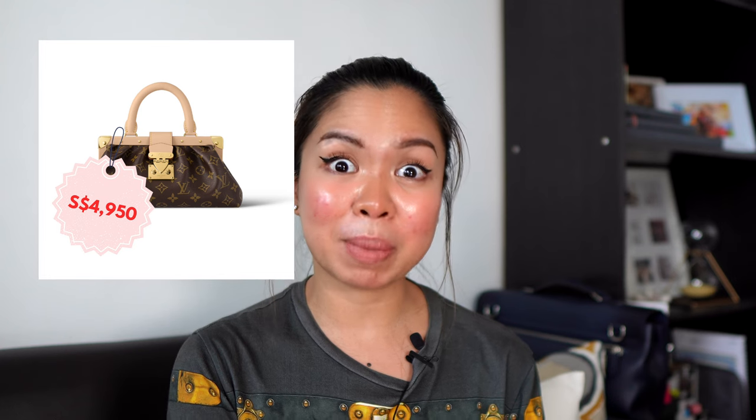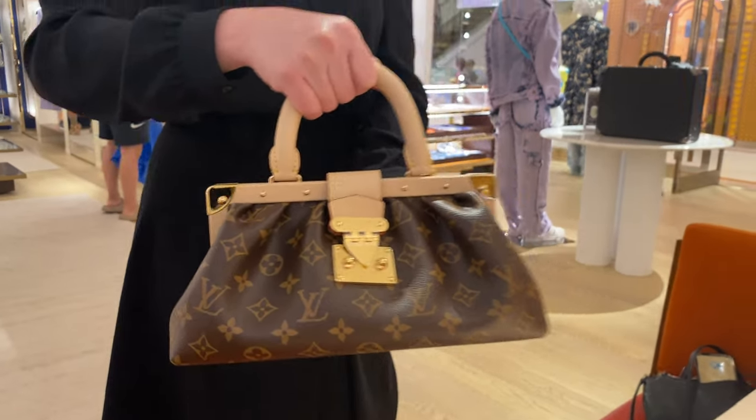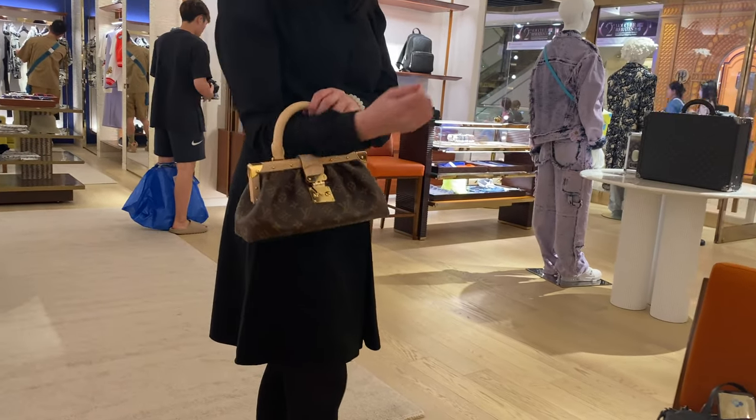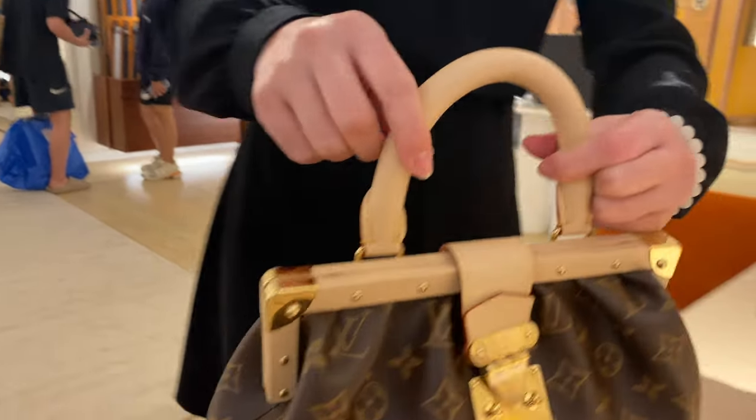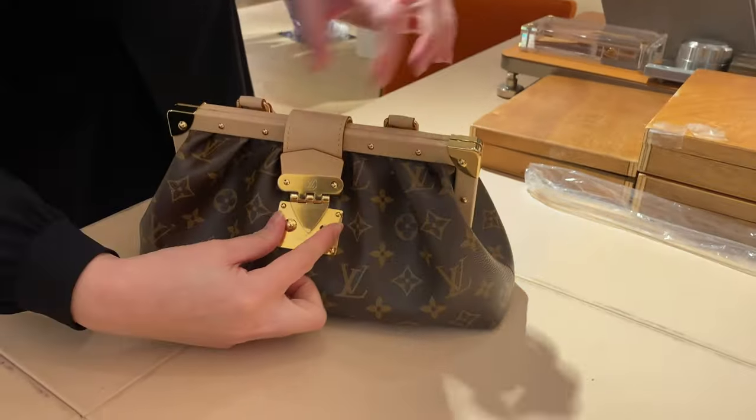The price is 4,950 Singapore dollars. I would say that this is really a high price for a canvas bag — canvas bags range from 3,250 and above. However, I believe that because of the structure of this bag they mark up the price for some reason. I am not the person who makes the bag, but I see a lot of details that are really difficult to do — that is the only thing that makes me justify the price of this bag.